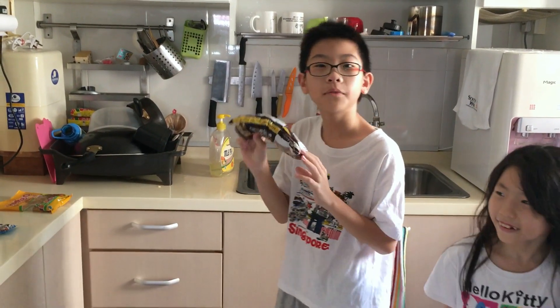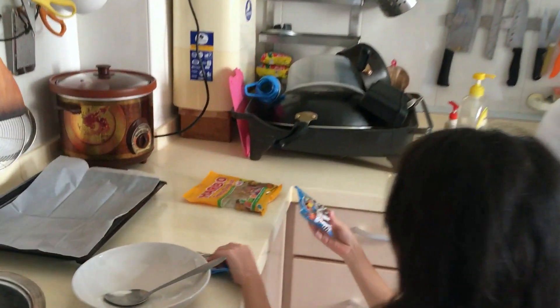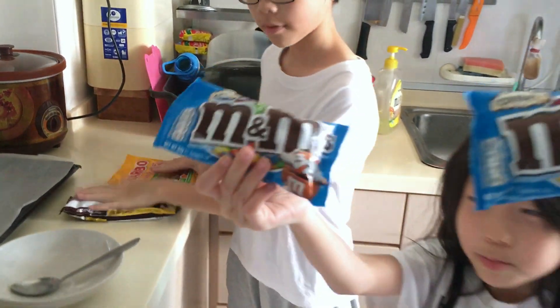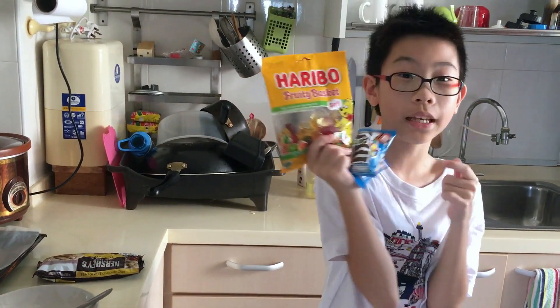Yo! We are the Young Smarties and today we are going to be making our own melted chocolate. The ingredients we need are of course chocolate, M&Ms — you don't really need M&Ms, but this is the ingredient we are using — and the melt.